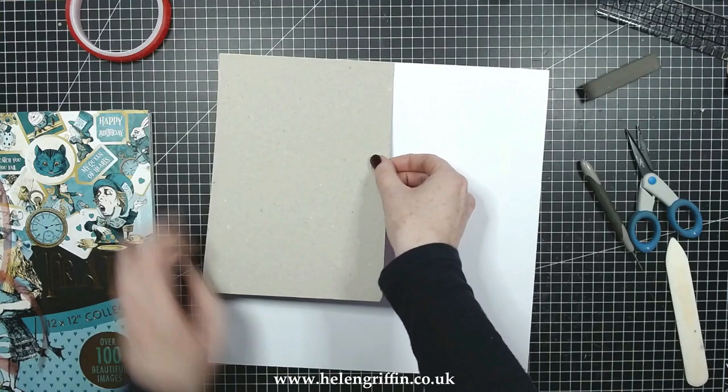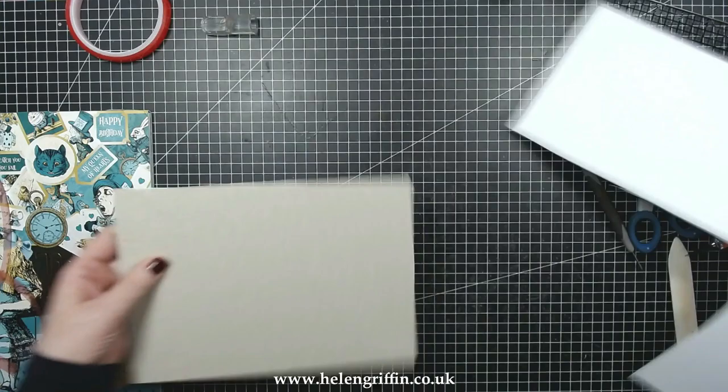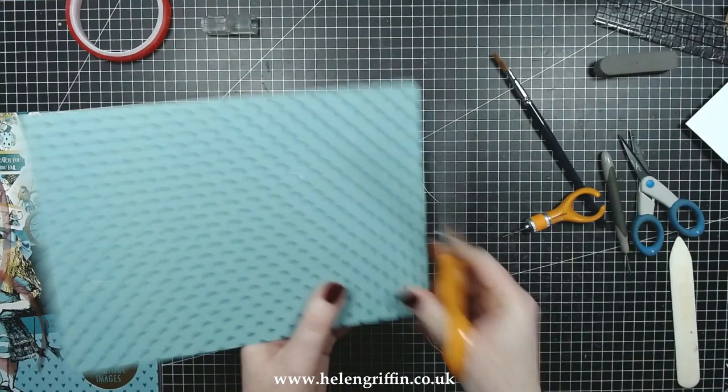I'm just pressing that down and then using my craft knife to cut that out — I don't do it perfectly so I'll clean that up afterwards. I get my scissors out because it's a lot easier — some long-bladed scissors would be perfect for this.